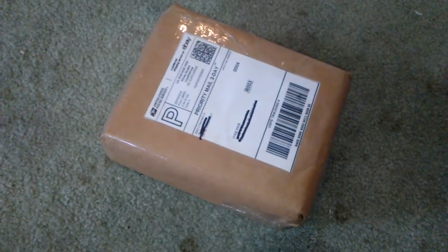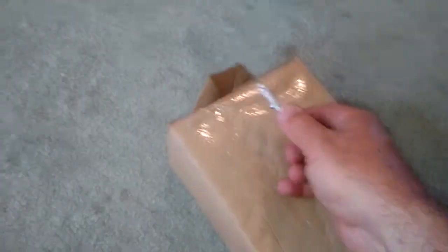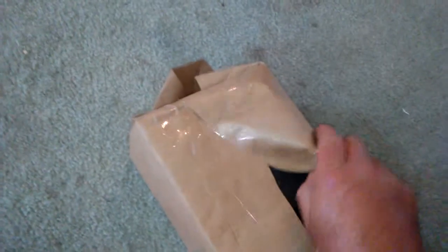Alright, I'm gonna do my first engine unboxing. This just came today in the mail. Just cut the tape. This is an engine I have absolutely been wanting for a very long time.